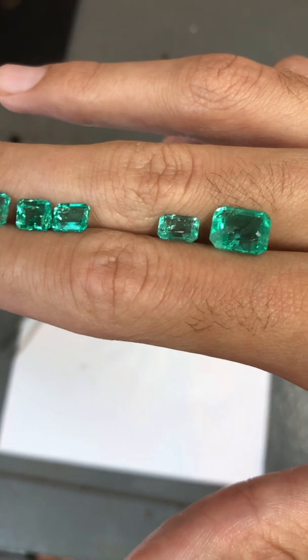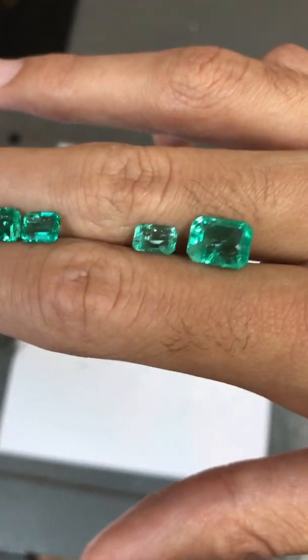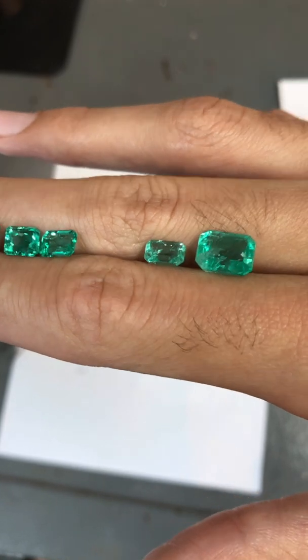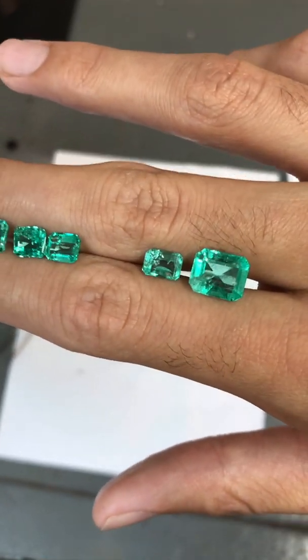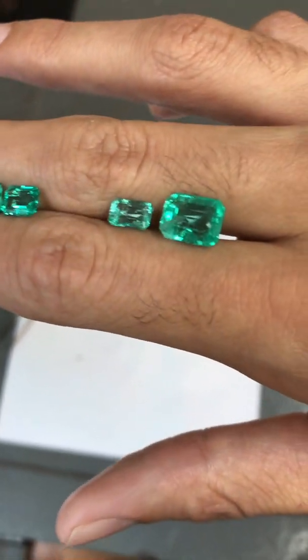The two stones I have placed on my right side of my hand I consider had a moderate amount of oil enter the stone, which had a noticeable change in appearance after cleaning with acetone.